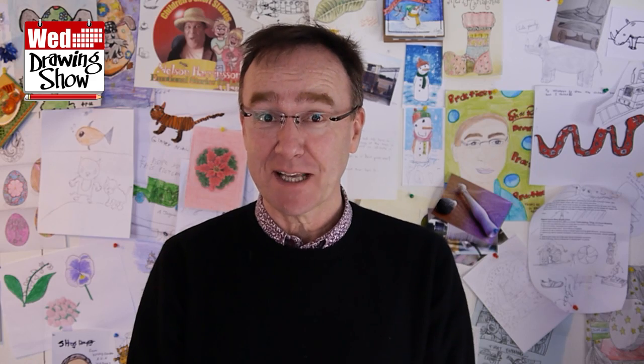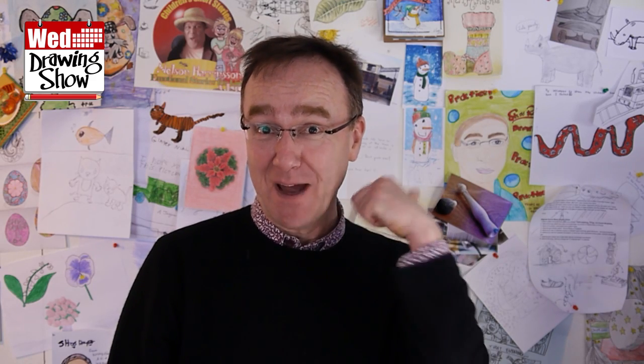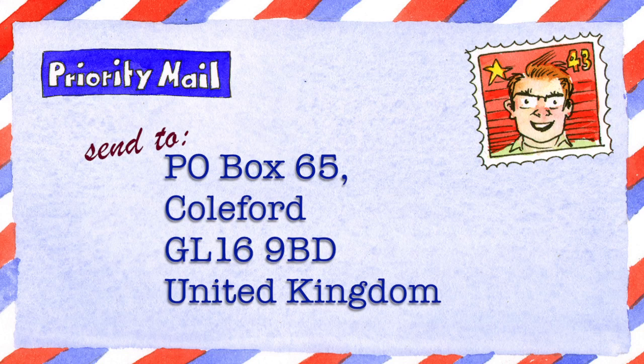Well, that was terrific. Thank you very much, everyone. And if you want to send me stuff and get on the wall of fame, here's the address to send it to. I love getting stuff in the mail.